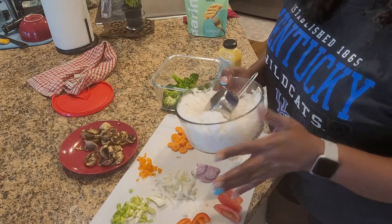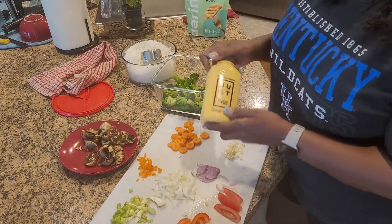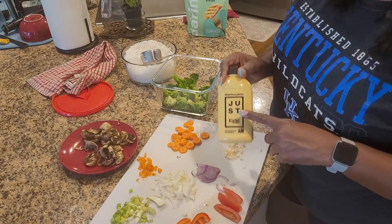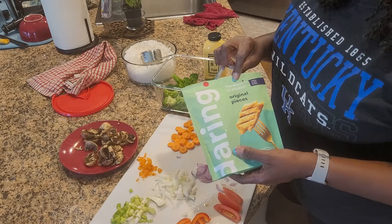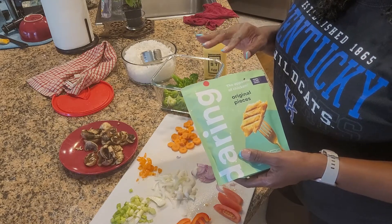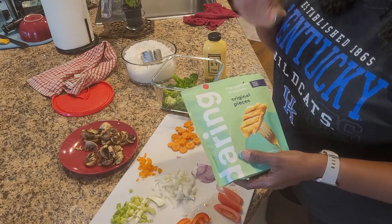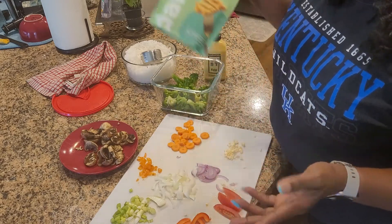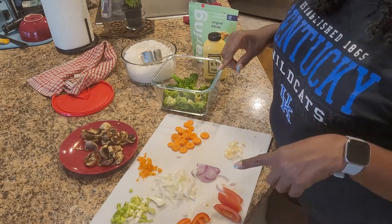I have some day-old rice — I made some jasmine rice, so it's best to use day-old rice when you're making Thai. I'm going to be using just eggs for the egg portion, and then I'm going to add a little bit of Daring Chicken in there to make it a chicken Thai basil, using the chicken as the protein.